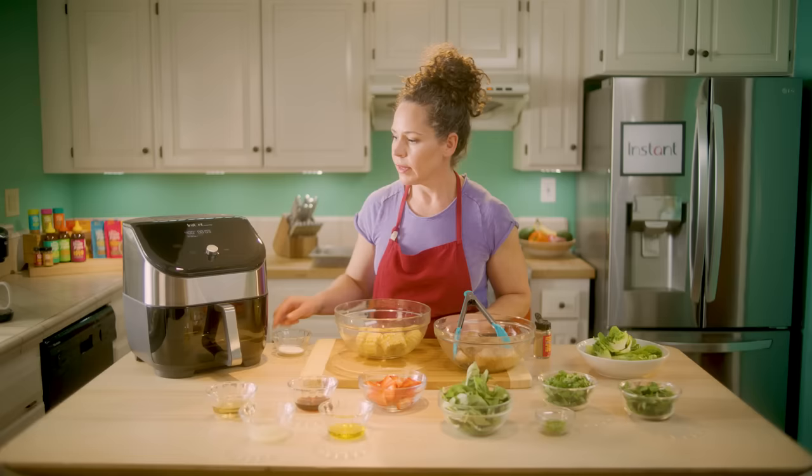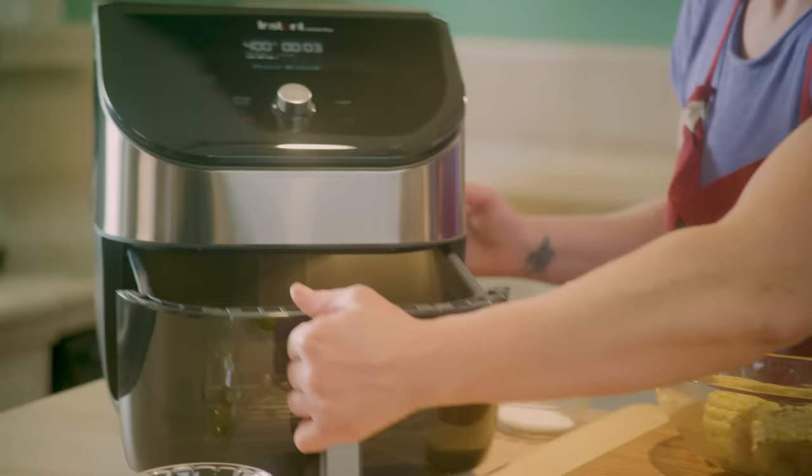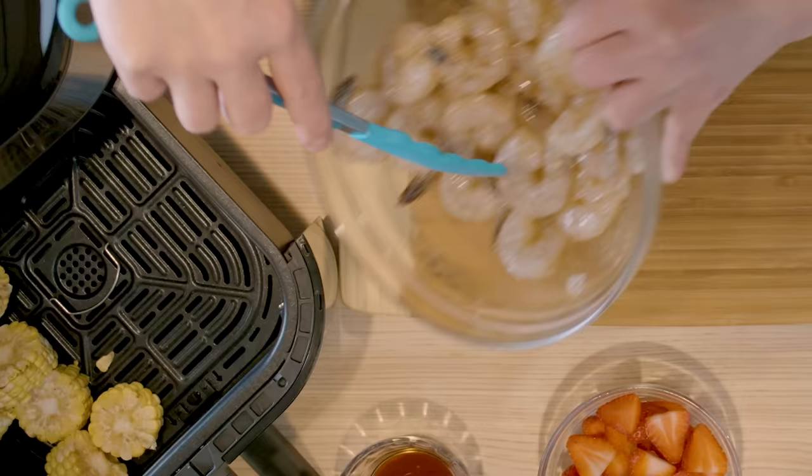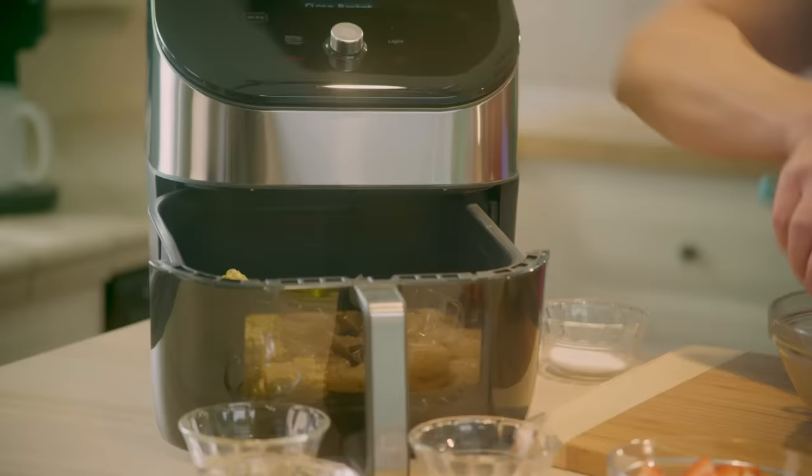We're ready to go, so I'm going to load these both into our air fryer. I'll put the corn over on one side — that's about two ears of corn cut into about four corn-kernels deep — and then we're going to put in our shrimp, close it up. We've got just three minutes to get everything else ready.